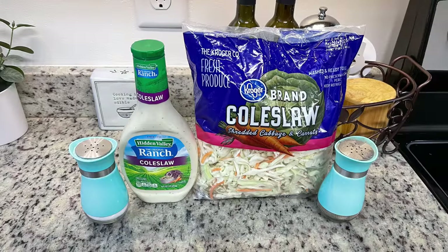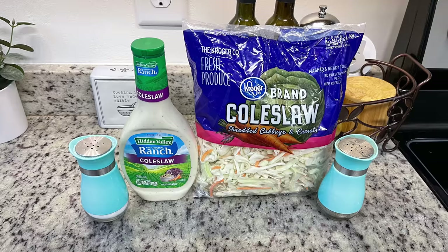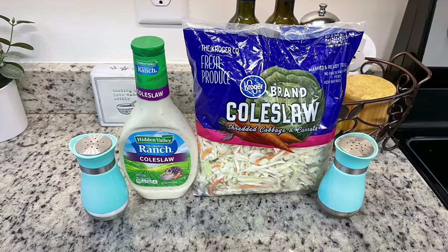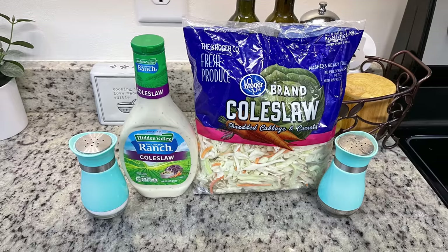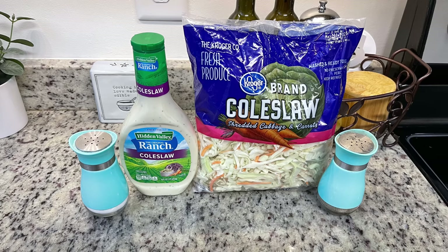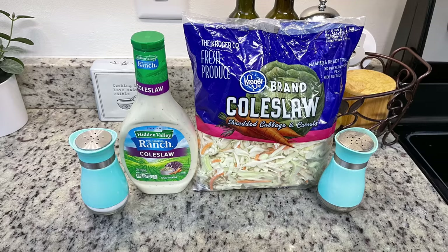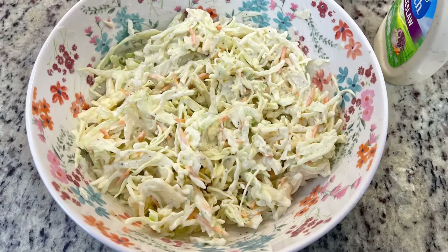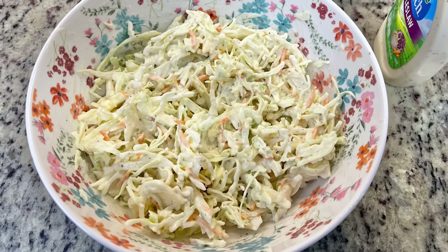Here's what I'm going to use for the coleslaw. You could shred up your own cabbage but to make it quick and easy for this weeknight meal I'm going to use some bagged coleslaw mix. We also need some salt and pepper, and for the coleslaw dressing Taylor suggested using Hidden Valley Ranch. I've made this a few times — twice with Hidden Valley and twice with other brands — and I do agree with Taylor, I like the Hidden Valley the best. We're just going to mix all of this until it's well combined, then cover it and pop it in the fridge for about an hour or 30 minutes until we're ready for dinner.